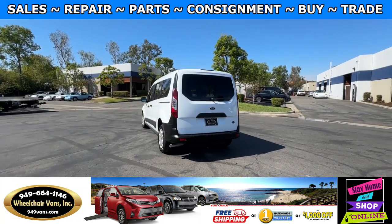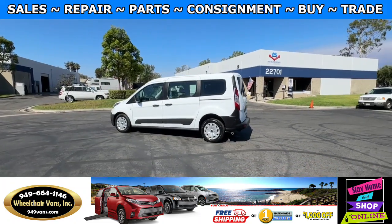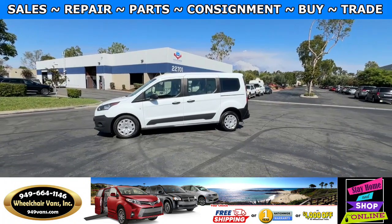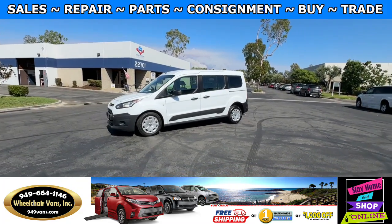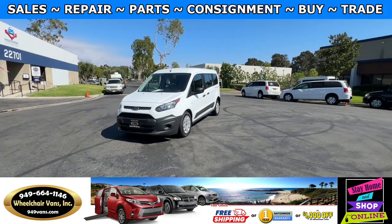We also offer financing on all types of credit. We can do personal or business loans, and on top of that we do have a promotion for free nationwide shipping. But if you decide to pick up at our location, we can offer you $1,000 off or a free one-year warranty.